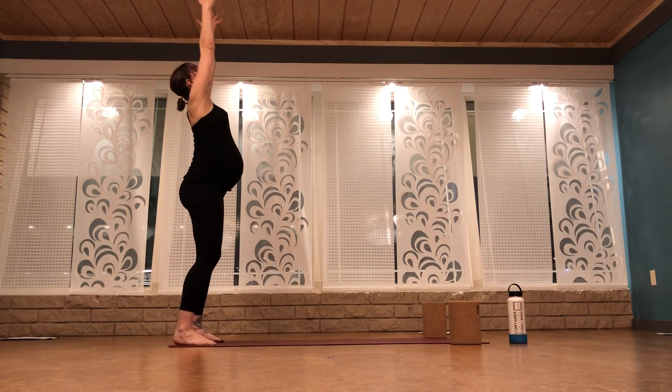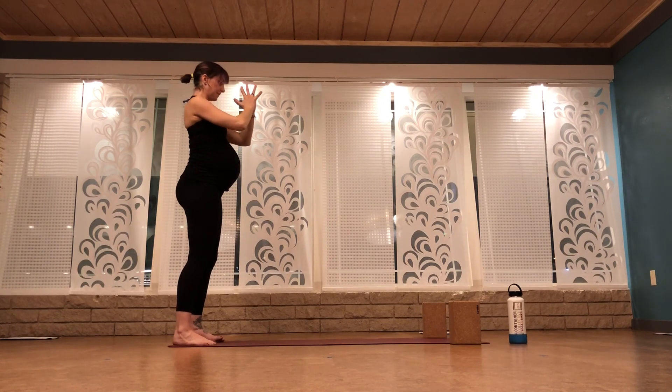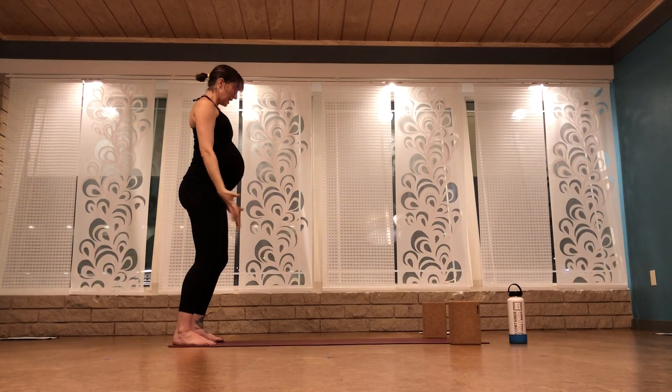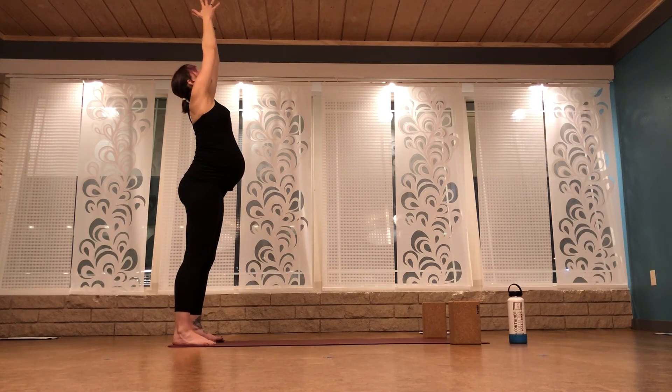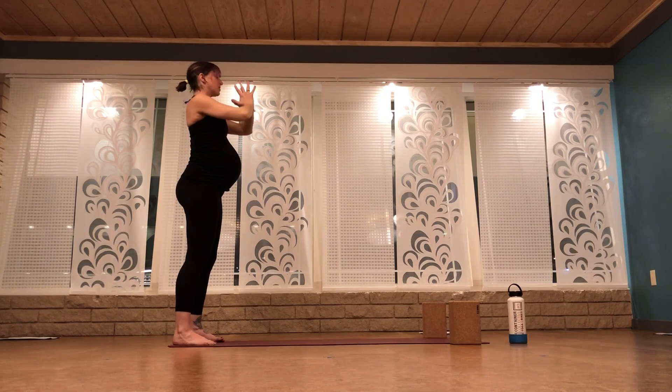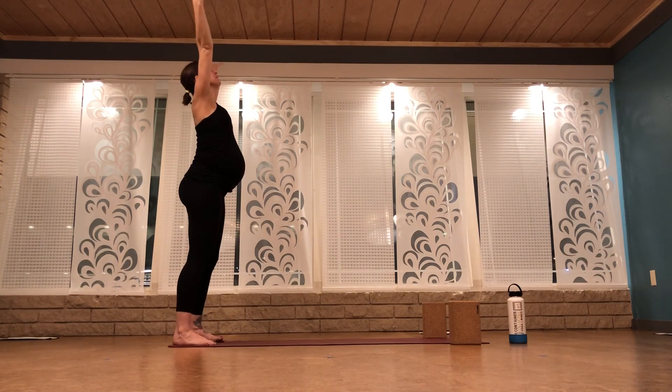Reach your fingertips up to the ceiling, breathe in. Pull your hands into heart center, exhale. Let's do that two more times — inhale, mountain pose, extend your hands to the sky, exhale, pull your hands into heart center. One more time — inhale, reach up to the ceiling, hands to heart center, exhale.